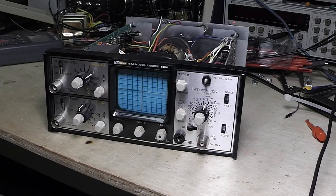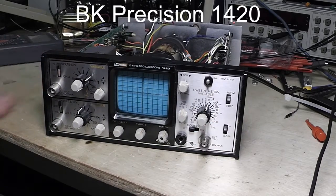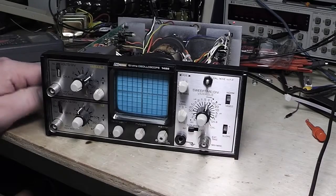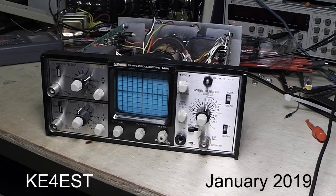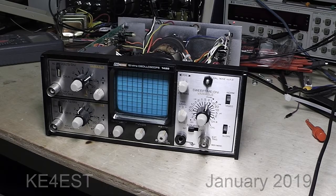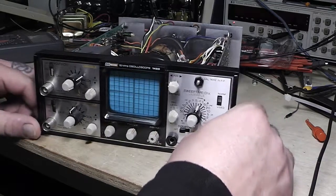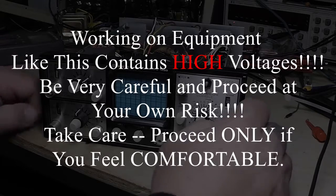Hello again everybody, this is Michael K4EST, welcome back to the channel. Happy New Year, hope everybody has a great 2019. This wasn't exactly planned as a video — I've got several things lined up I want to do a video on for YouTube, but I was sitting here messing with this and working on it and thought everybody might like to see it.